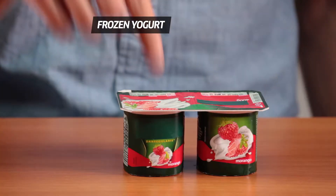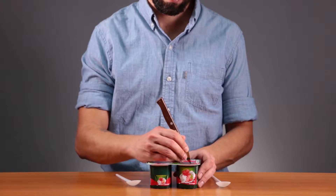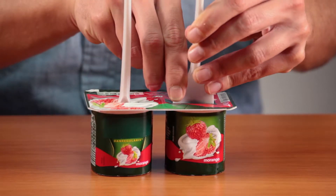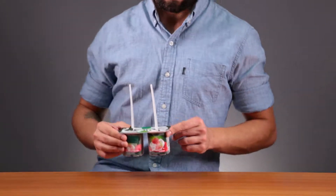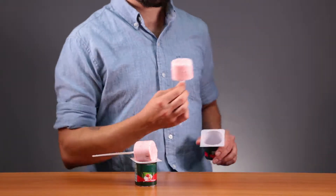Do you like yogurt? Did you know you can make some quick frozen yogurt? Cut a small slit in the lid and stick in plastic spoons. Put it in the freezer, and in a few hours you'll enjoy a healthy and delicious treat. You can even share it with a friend.